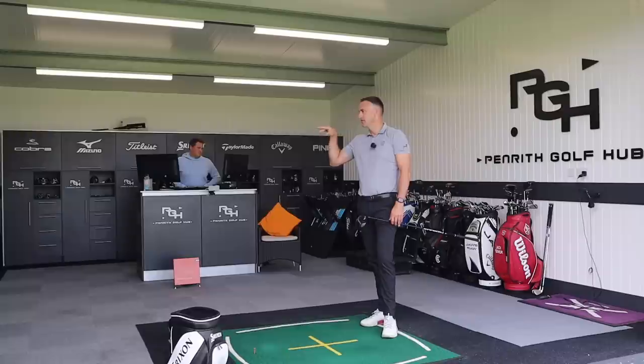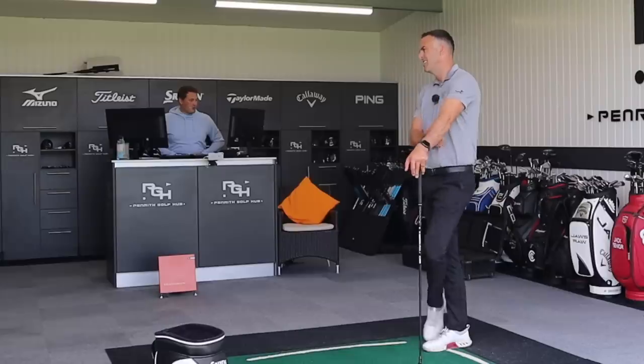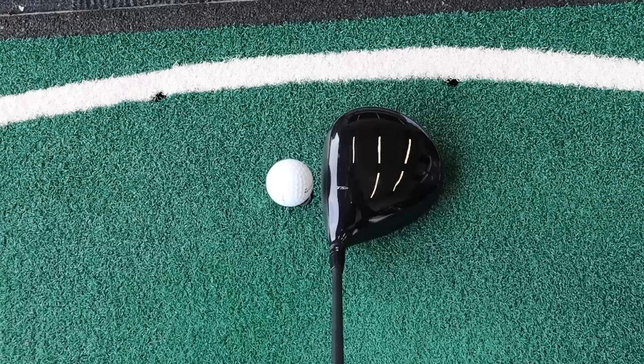I tend to launch it a little bit lower, so if I have that low spin which I tend to get, it can just fall out. You can get that flat one sometimes. I typically can't get it into the 280-odd carry area, so that's really good. We'll have a couple more with this and then pop you into the three-head and compare.